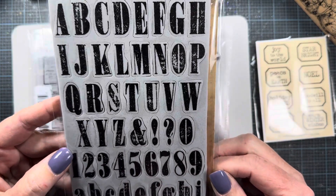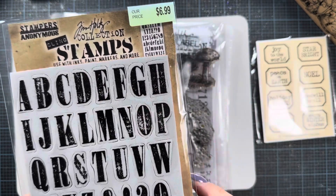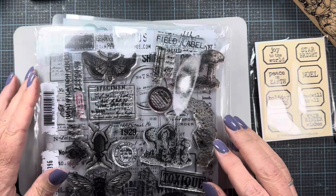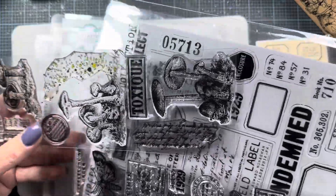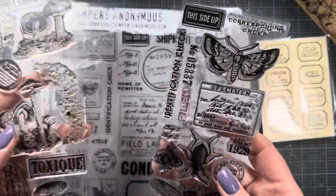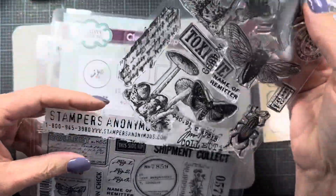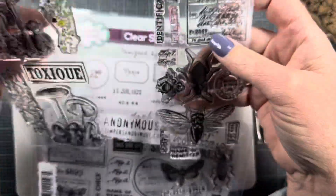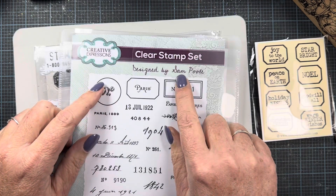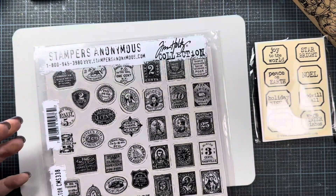This is another one from Stampers Anonymous — letters, numbers, and punctuation. This one was from Tuesday Morning years ago, but if you go to the Stampers Anonymous website they still have this set available; they don't retire any of their sets. I also pulled out the Field Notes set from Stampers Anonymous, and these small sets Tim Holtz put out through Joann — they also come with a stencil. I keep them together with the Field Notes set. I also pulled out this Creative Expressions stamp I picked up recently from Scrapbook.com and Sam Poole — it's got random dates, numbers, signatures, and little labels.